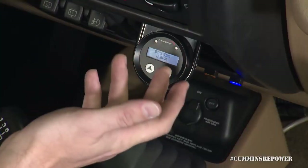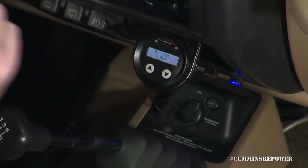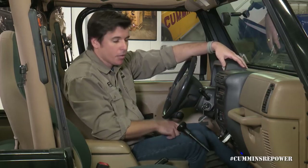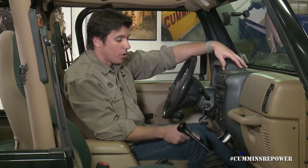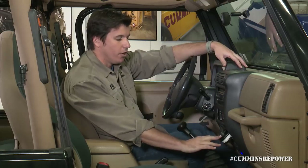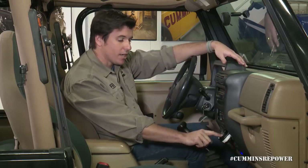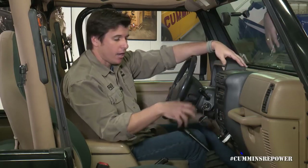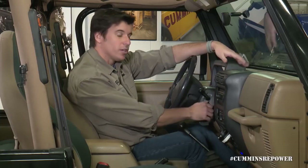We don't have a stop engine light. If you have either of those present, you really want to take that SPN code, go to QuickServe, figure out what it is, and make sure it's not something that could damage your engine if you try to proceed with startup. The other light to pay attention to — which the Murphy gauge will not communicate — is a wait-to-start lamp. If you're in a cold shop, that wait-to-start lamp will come on, you'll be cycling a grid heater, and you'll want to wait for that lamp to turn off before you actually try to start your engine. Now we have no active faults. All our sensors are hooked up so we don't have a water and fuel fault. Sometimes when you crank it and start it, you'll get a low pressure fault on the fuel rail, which will go away with time — it just means there was some air in the fuel system from the initial startup.